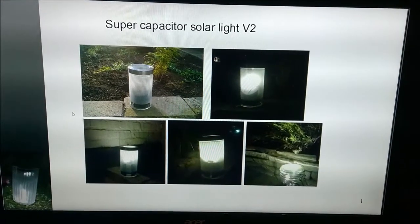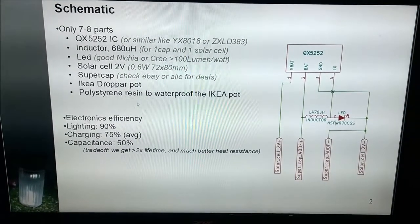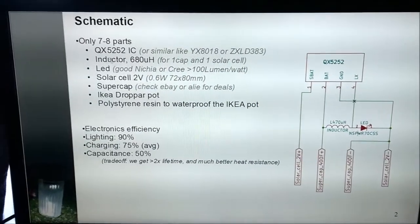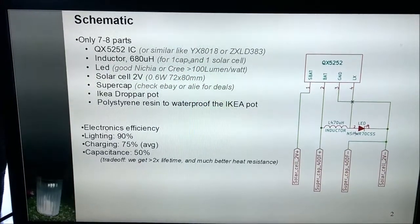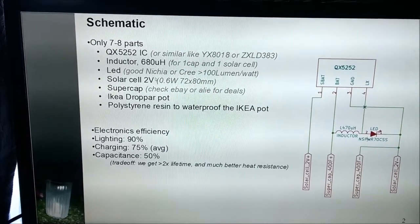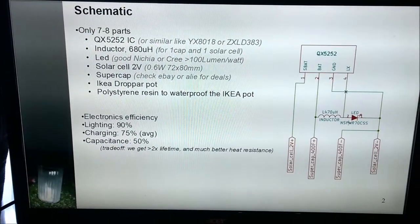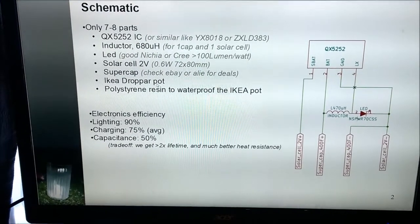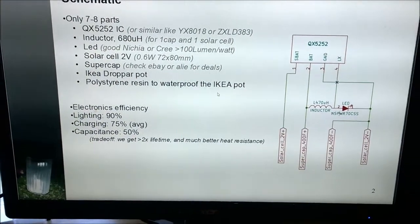Here you see some photos of the lights in the garden. The schematic of the solar circuit is extremely simple and self-explanatory. You can use other ICs too — the QX5252 is most easily obtained. Typical inductor value, LED, solar cell at 2 volts — you can also use 2.5 volts but you trade off lifetime. You can find the supercapacitor on eBay or AliExpress, and don't forget the polystyrene resin to waterproof the IKEA pot.